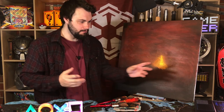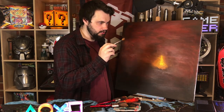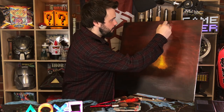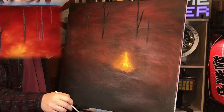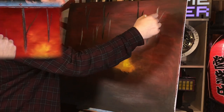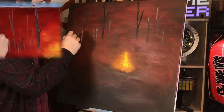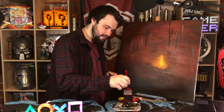It looks a little bit better than before but it's still not very good. Now I think we're doing a tree. He's using a fan brush — I don't have a fan brush. Actually I've got a fan brush here, and he's mixing a little bit of black and a little bit of brown. Okay, let's hope this goes well.